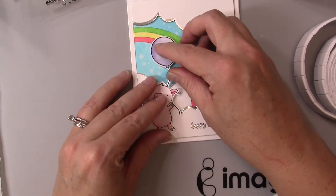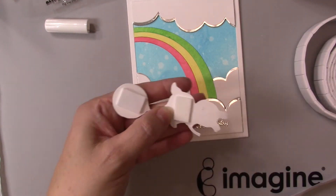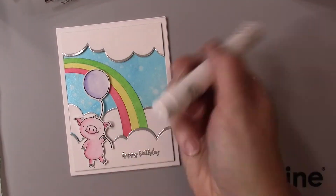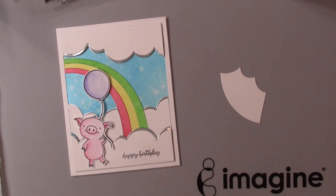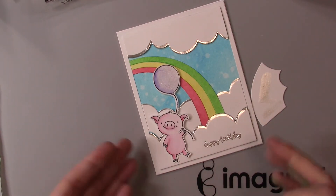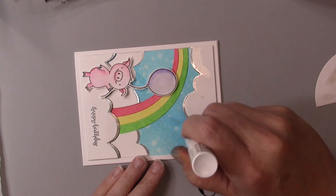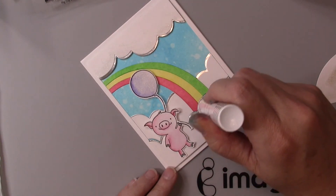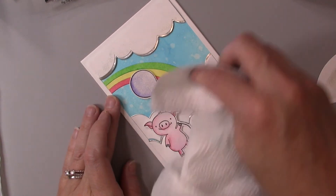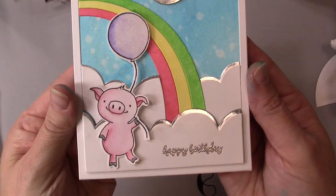Now I'm adding a little bit of foam tape to my little pig, and some On Point Glue to the back of his body to adhere him to the clouds, while also popping up his head and balloon since they fall off that popped-up cloud. Now I'm taking my Sheer Shimmer Sticks and Sparkle — you need to shake this really well so all the sparkles come out. I always do a little test strip and you can see how sparkly that is. A little tip: sometimes when you use the sponge dauber you get a little blob of sparkle. If you don't like that, you can use your finger to swipe it, or take a paper towel to dab up the excess, then wipe to clear those large blobs.